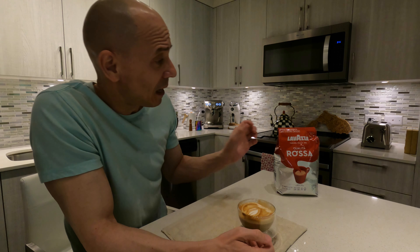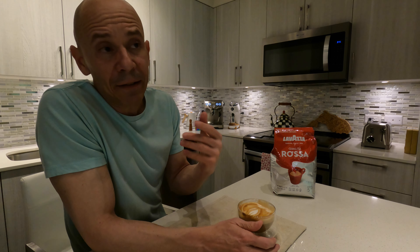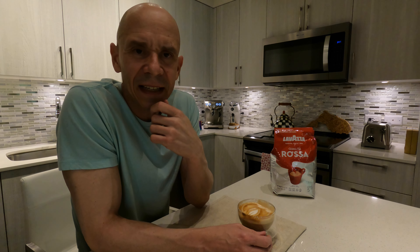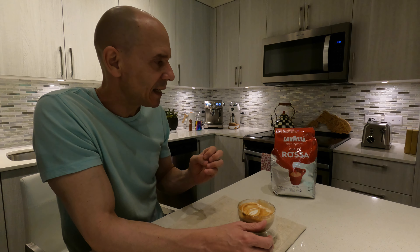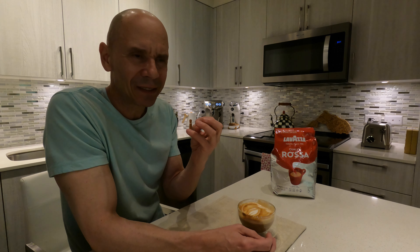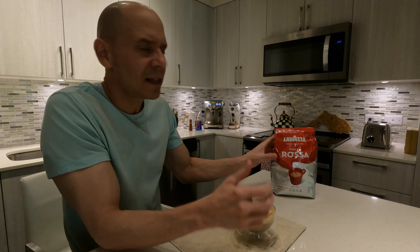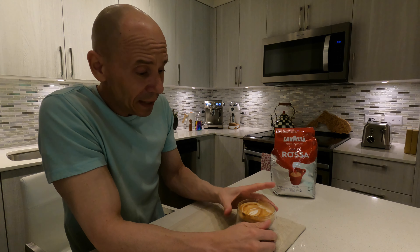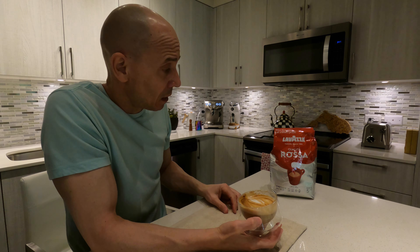Let me know what you think — have you guys tried this brand before? What did you guys think? I think for milk-based drinks it's very good. But for the straight shots, if you want acidity, if you want more complex flavors, I don't think this is it. This is more like a traditional Italian roast — you're going to get chocolatey kind of flavors, maybe caramel. You're going to get a nice sweetness to it, and it does have a nice sweetness. For making milk-based drinks, you can't go wrong. And really, for the price, not bad at all. Wow, this is awesome.